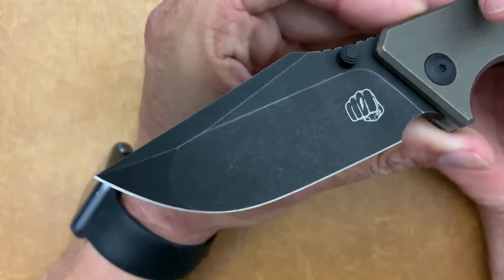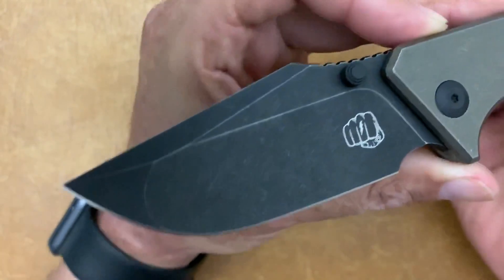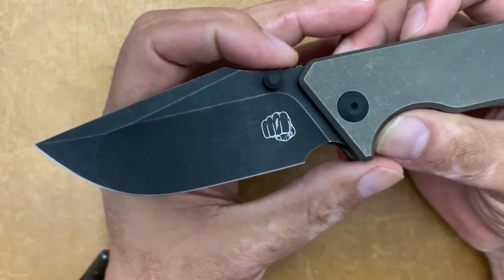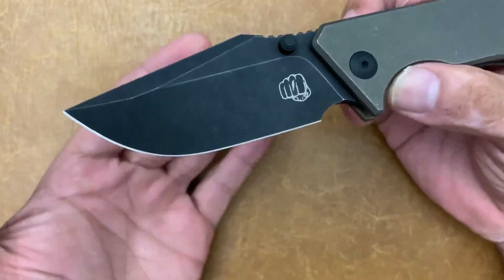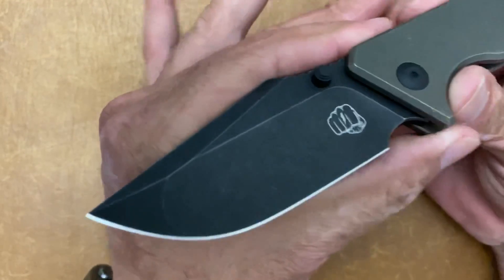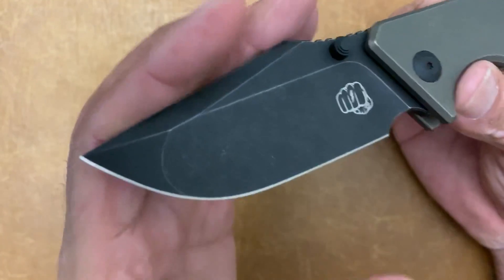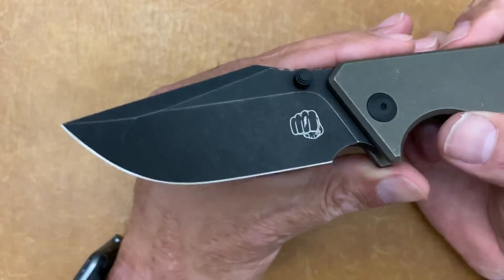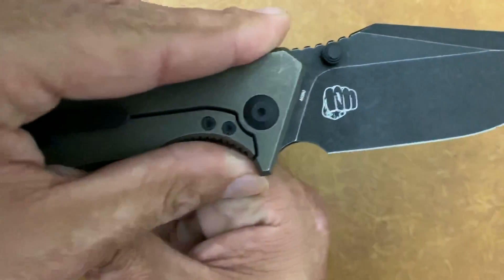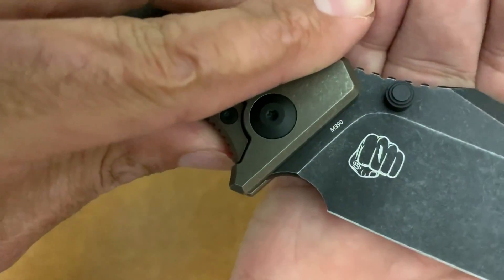Very, very sexy — I love those lines from the stonewash on all the flats. You have this nice broad harpoon clip point blade shape that I've loved since the first time I ever saw it. You've got the stonewash DLC finish with this compound grind — flat tip, hollow ground back portion. You have the fist logo on both sides of the blade, and then you also have the blade steel marking: Bohler M390.